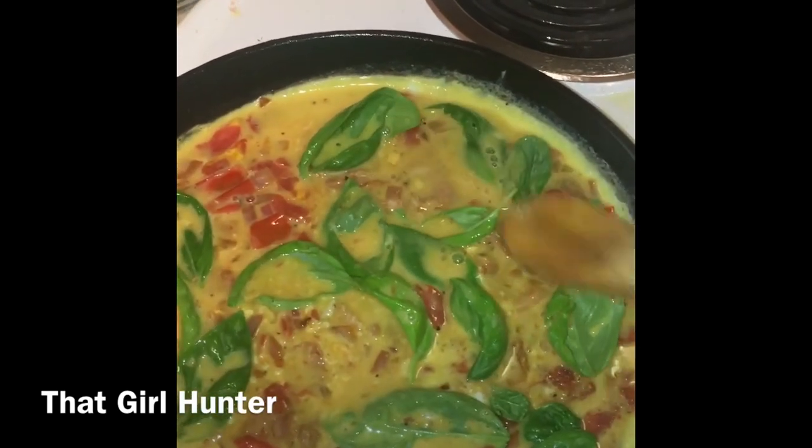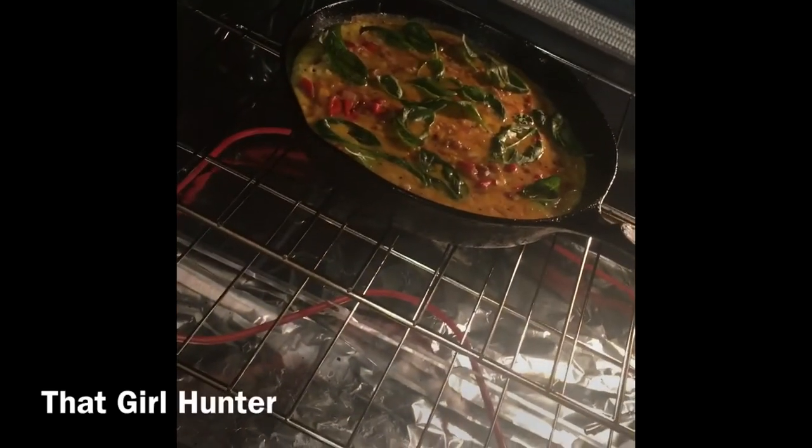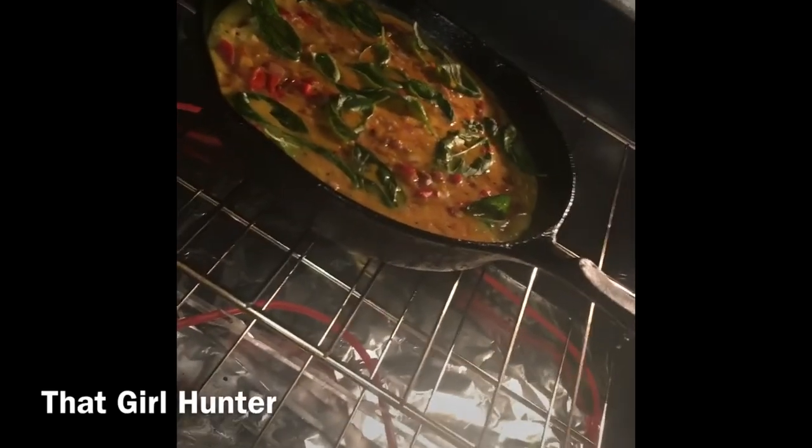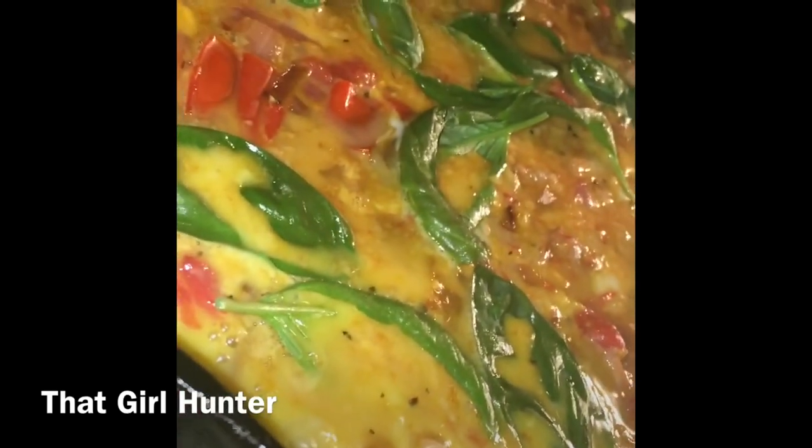Go ahead and stick it in the oven now for about ten minutes. I did ten minutes and it came out perfect, so I definitely recommend that. And if you want to add any cheese or any extra spices, I would definitely wait until the end to do that.